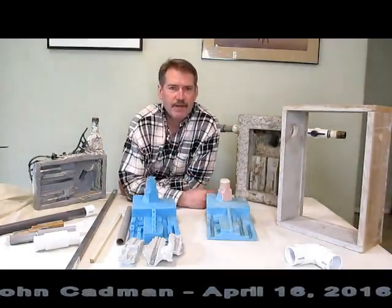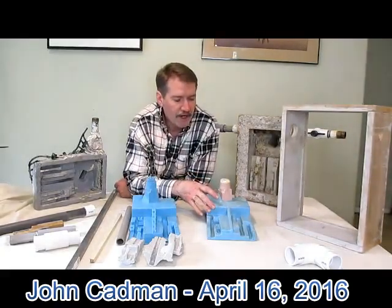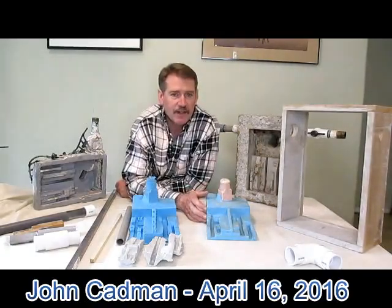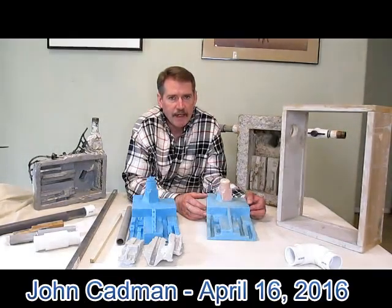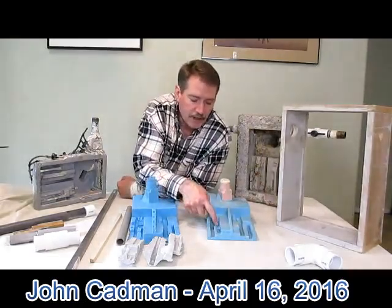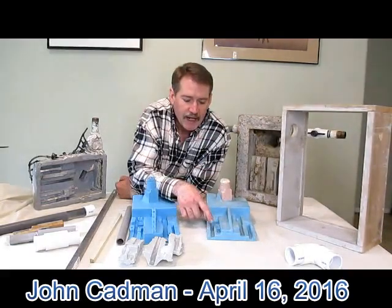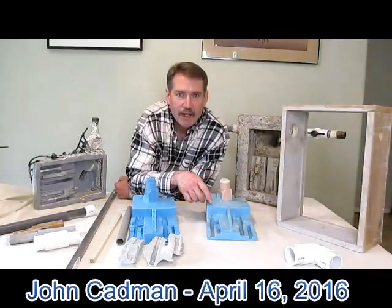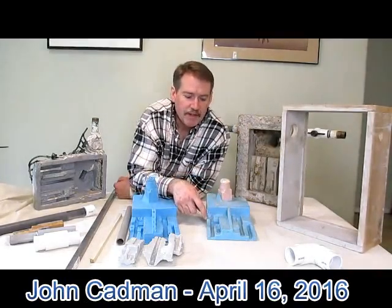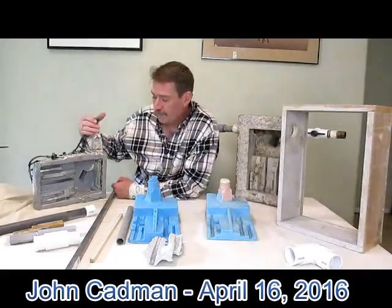Now we have a couple versions of the model here. This casting here, or the silicone mold, was from 2012 and that was the first try at doing a silicone mold for doing this concrete casting. Brian Forster, when he was over in Egypt, went down to the Great Pyramid and did some video footage from back in that area, and then with the help of Michael Cadman, he took the video footage and translated all that into the model which is actually here.